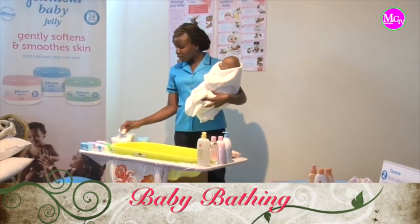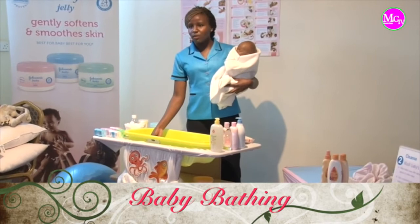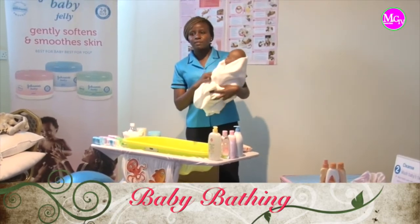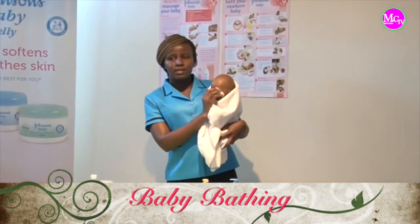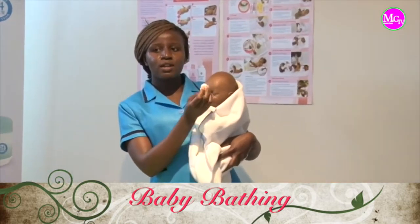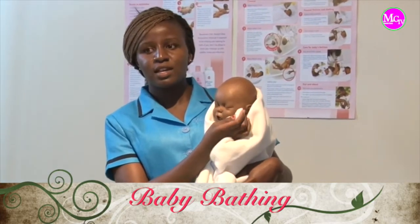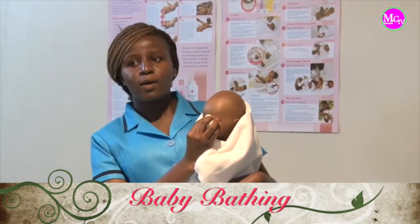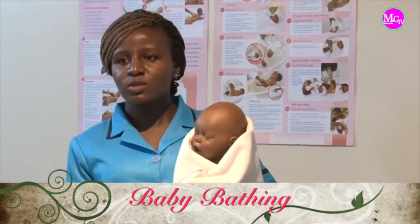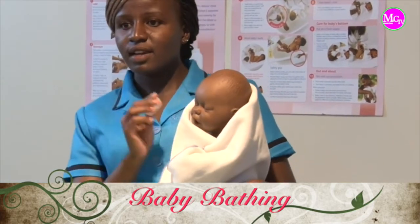So after you have cotton wool, you just take it, make it into balls, dip it into the water, squeeze it off, and start by cleaning the eyes. You always wipe from the inside coming outside — this is to prevent infection, in case there was maybe some bit of infection on the outer side of the face, it doesn't come into the eye. You just take the cotton wool, wipe, and discard that. Don't reuse it — you use another one for the other eye.